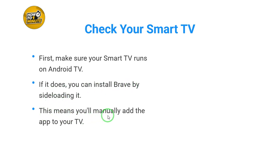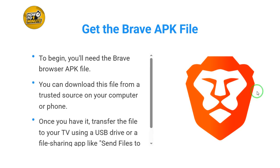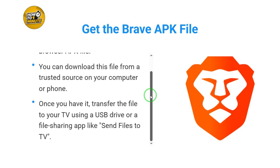Sideloading means you'll manually add the app to your TV. To begin, you'll need the Brave Browser APK file. You can download this file from a trusted source on your computer or phone. Once you have it, transfer the file to your TV using a USB drive or a file sharing app like Send Files to TV.